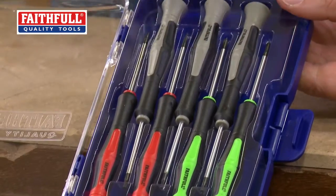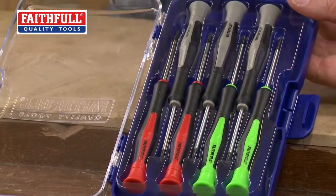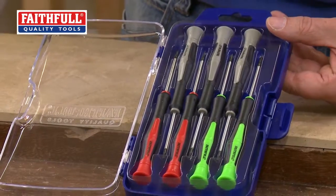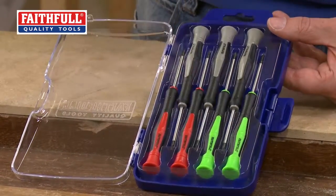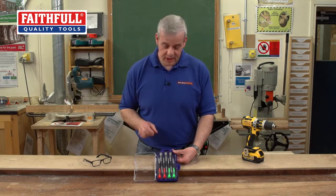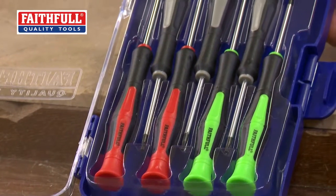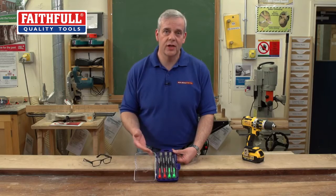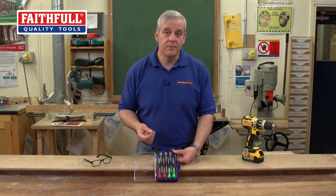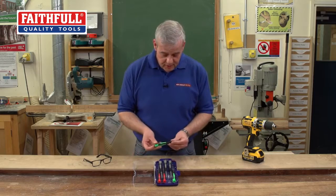You open it up and straight away you'll see it's all nice bright colours, and these are all for a reason. You've got your green ones — they're your Phillips tipped, the cross point tips. You've got a double O and an O size. The red ones are for your traditional slotted screwdrivers, and these are very, very fine point ones. Then the grey ones are for the star, or what they call Torx fixings, which are on a lot of electronics, toys, battery compartments, all sorts of things.